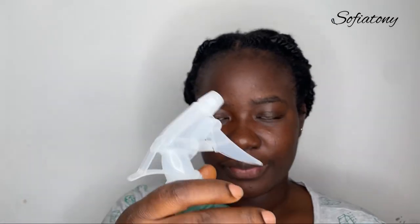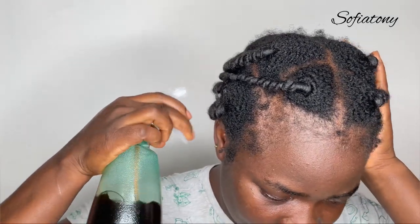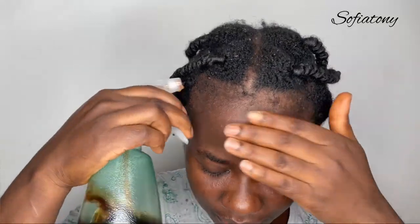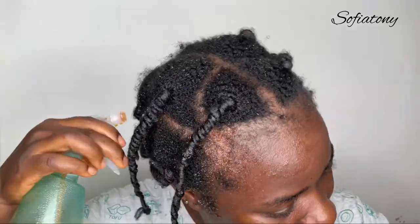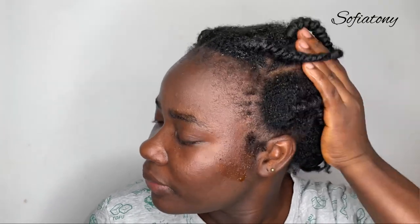To apply this on your hair, you don't need to take off your protective style — you can apply it to your scalp directly, irrespective of the style you have on, and you don't need to wash it out. You can leave it on your hair for as long as you want. You can use this spray three to four times or even every day — the more you use it, the more benefits you're going to get. I'm spraying it well into my scalp, and once I'm sure it's enough, I'll massage it well into my scalp.